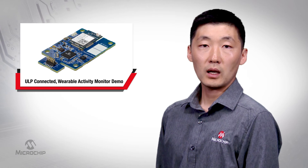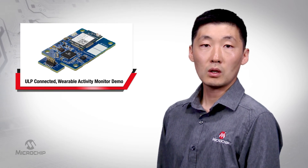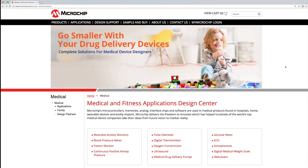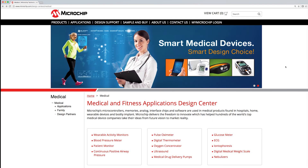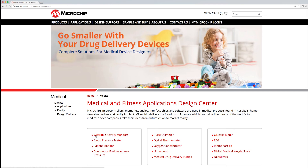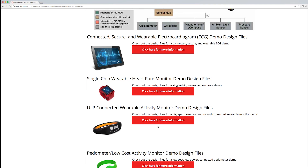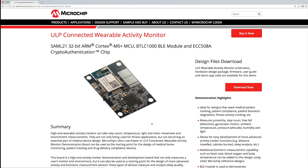Microchip can offer the product and support for you to design low-power, low-cost medical and fitness solutions. For downloadable design files as well as more information on this particular demo, go to microchip.com/medical and click on the wearable activity monitors link. After that, click on the ULP connected wearable activity monitor demo design files link. For more information on other medical and fitness demos, parts, software, application notes, and Microchip's world-class support, go to microchip.com/medical.